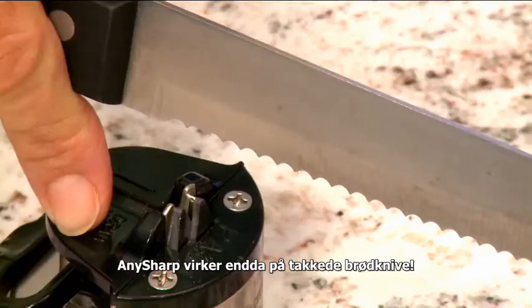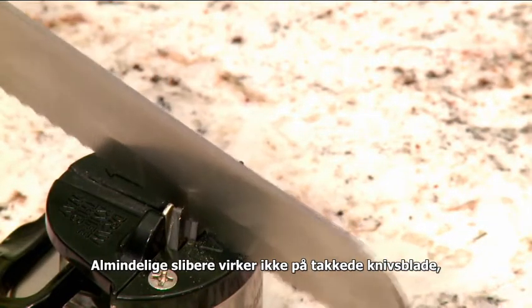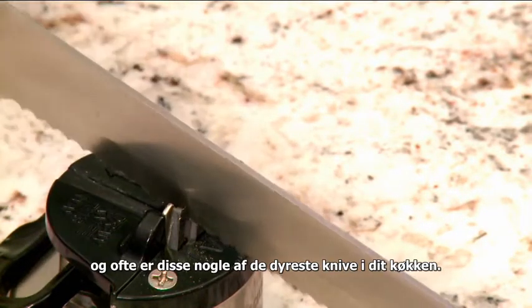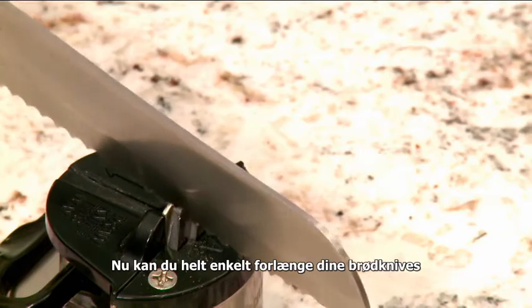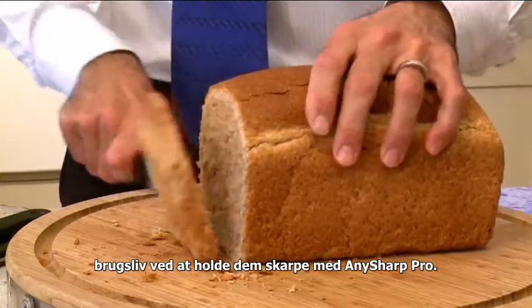The AnySharp Pro even works on serrated bread knives. Ordinary sharpeners don't work on serrated blades, and often these are some of the most expensive knives in your kitchen. Now you can simply extend your bread knife's working life by keeping them keen and sharp with the AnySharp Pro.